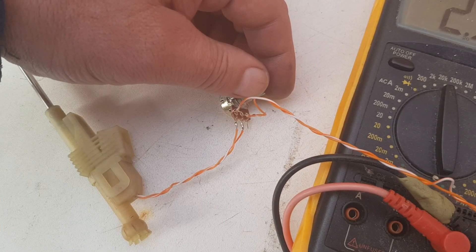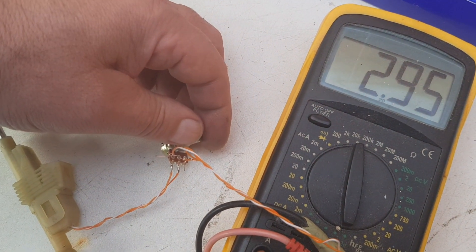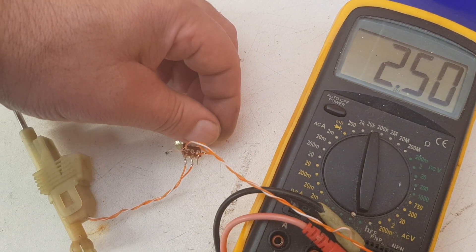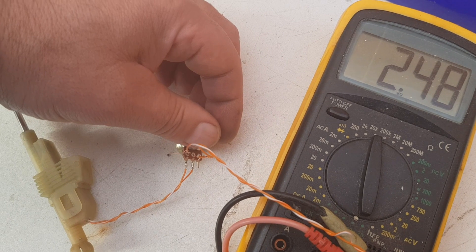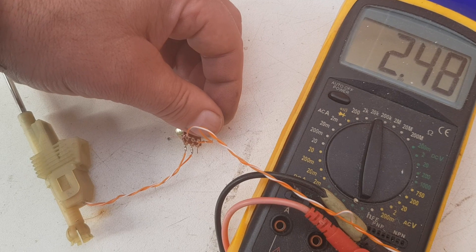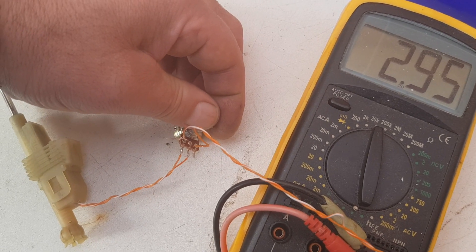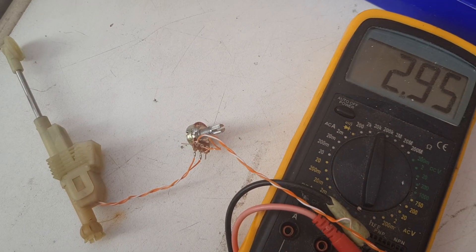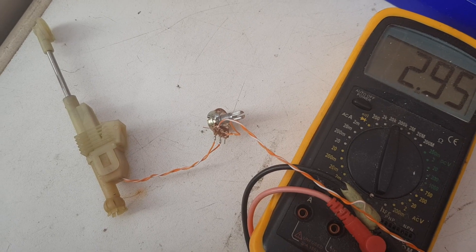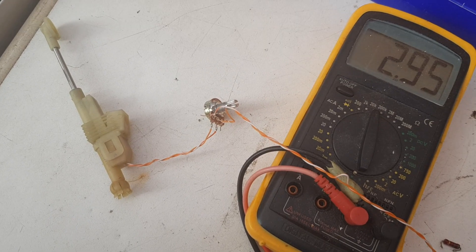This gives us the ability, as it gets out of range — say it goes to about 3.5k — to just turn it down a little bit until it comes back to about 3k, which is the right resistance value. Fit that to your vehicle and it'll be good to go. So there we go — another cheap fix and an alternative that's a bit future-proof. Hope you've enjoyed it, please like and subscribe, thank you very much, bye.